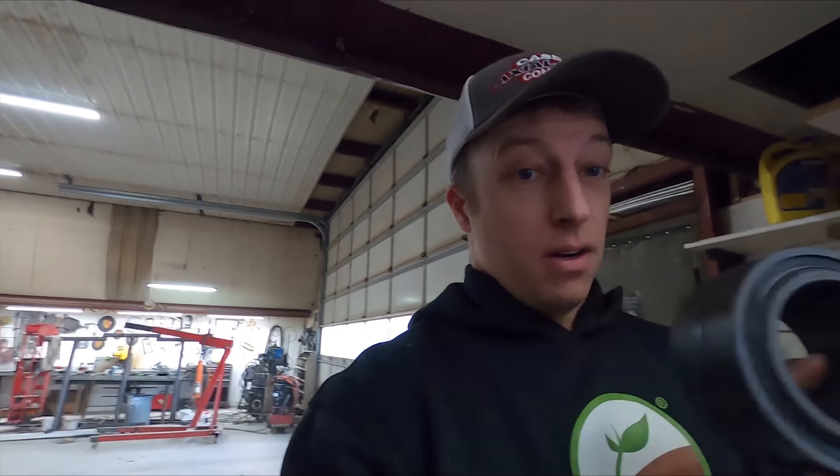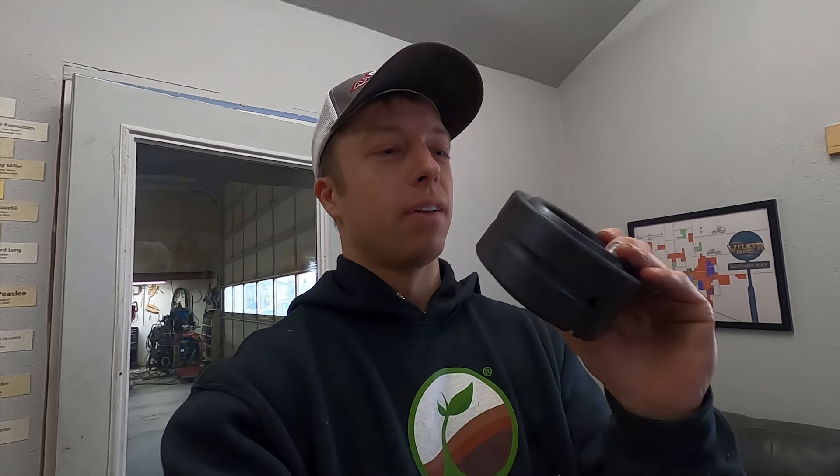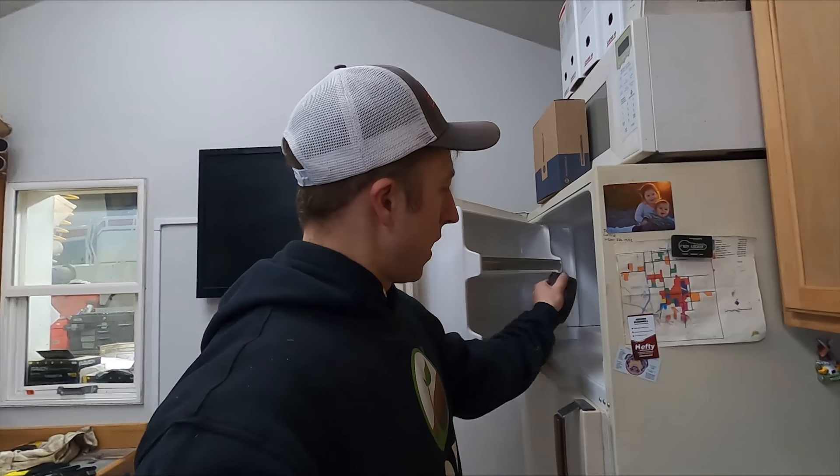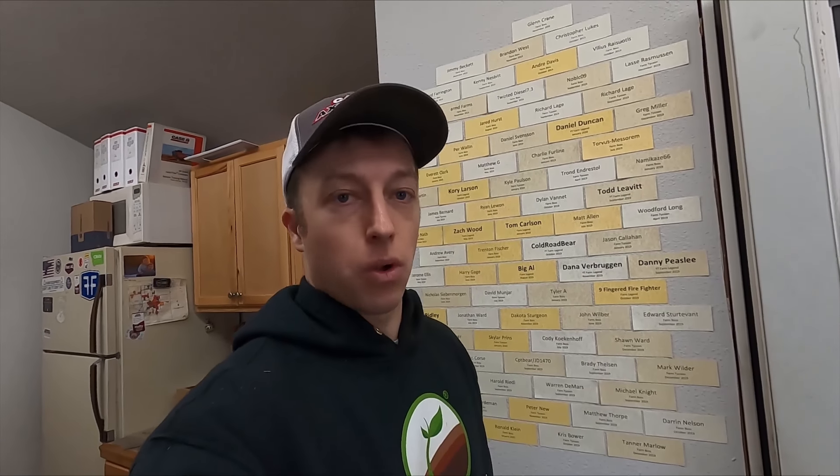This here is our new bearing for that drawbar — it's actually called a spherical ball bushing. It has to oscillate. Someone was asking why not just have a brass bushing, but the way the tractor articulates, that drawbar pivots not only horizontally but also vertically. So you need a spherical ball bushing like this. I'm going to go ahead and throw that bushing in the freezer so it'll cool down and shrink a little bit. We can then press it into that drawbar housing and get it ready for when it's time to put it back on the Big Bud. We still have to get the pin worked on — it's getting lathed up and fixed.